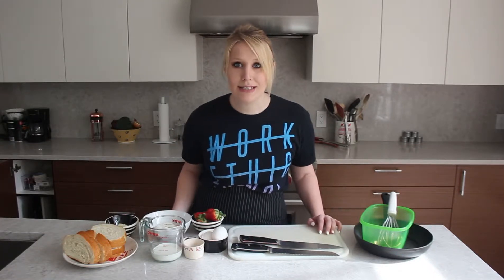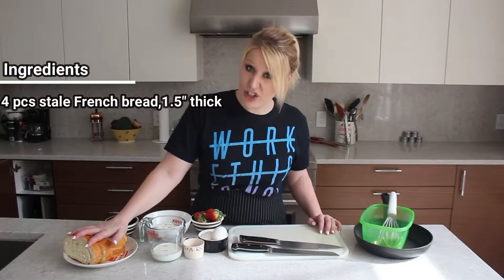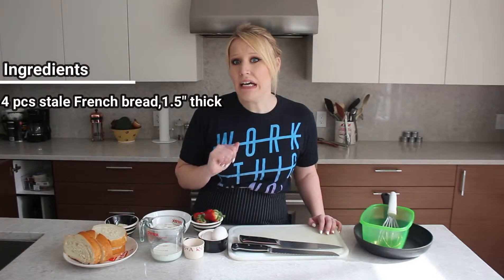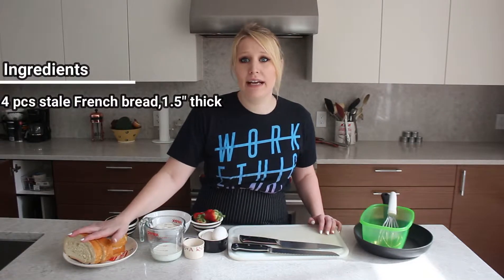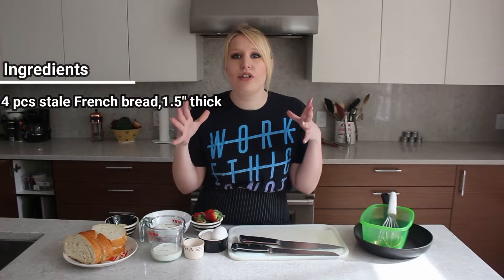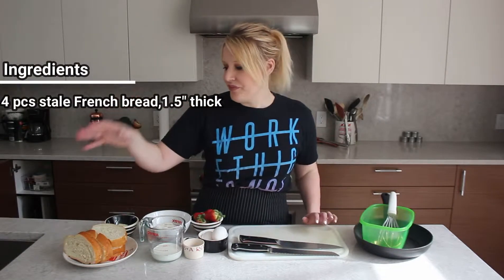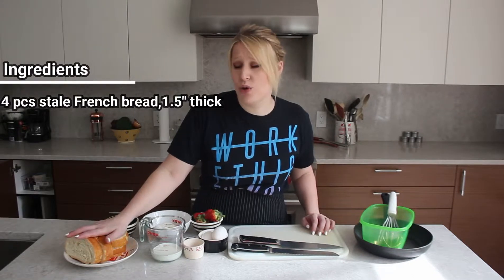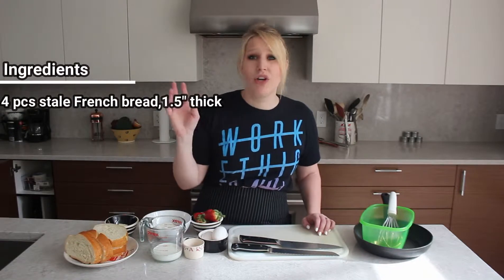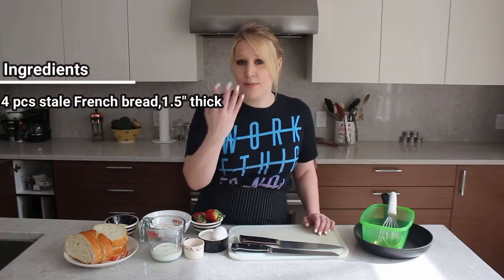Let's go for it! So as far as ingredients, I have four slices of day-old French bread, about an inch and a half thick. You can choose any bread that you'd like — this is literally just that $1.50 bread loaf that you can get from any grocery store, really airy. I let it sit out on my counter overnight and then I sliced it. If you want to use brioche, go for it, or sourdough — really any bread preference. It's up to you.